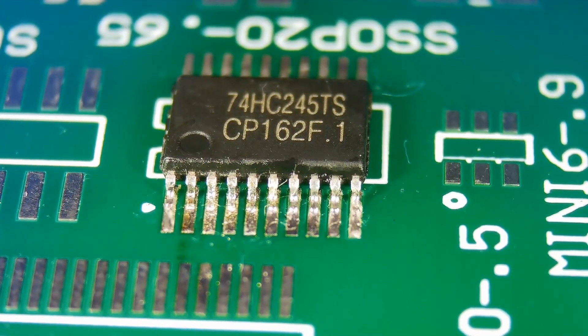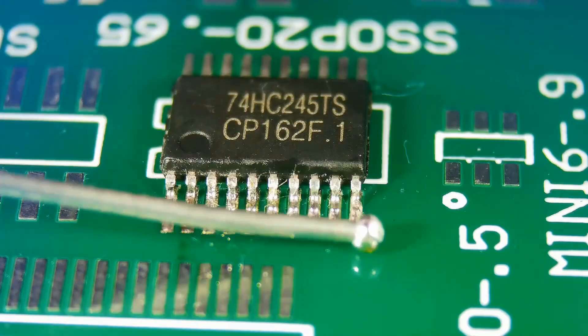In this video, we will remove shorts from the pins of ICs. In simple terms, removing shorts is basically removing excess solder. Let's short the pins first.